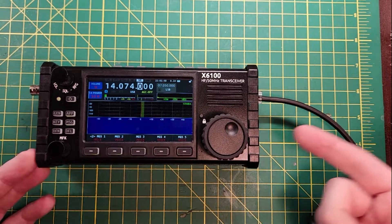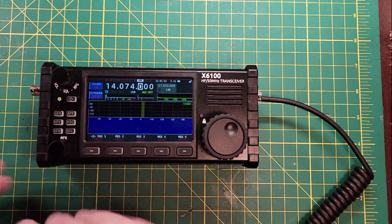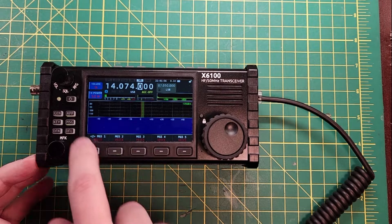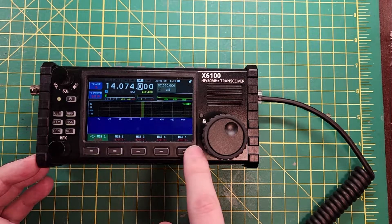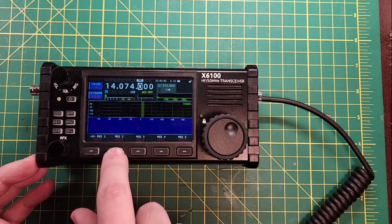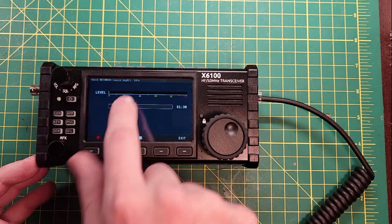It would be better, since you can plug a keyboard in, if you could actually type messages back and forth. But we'll get there. On page two, these are voice messages; on page one, these are text messages. Let's go into page two and record voice message two — it says it's idle at the top.